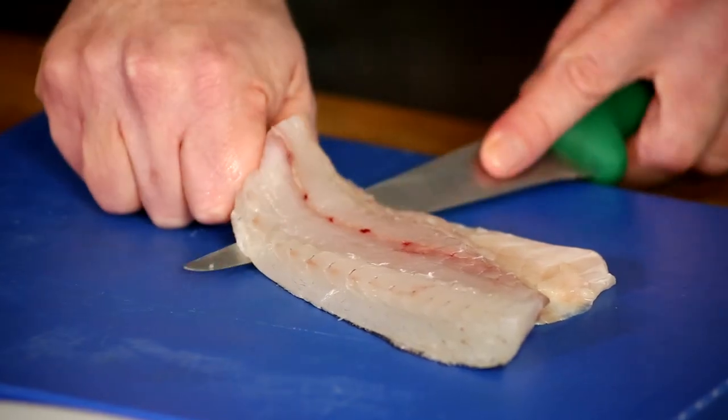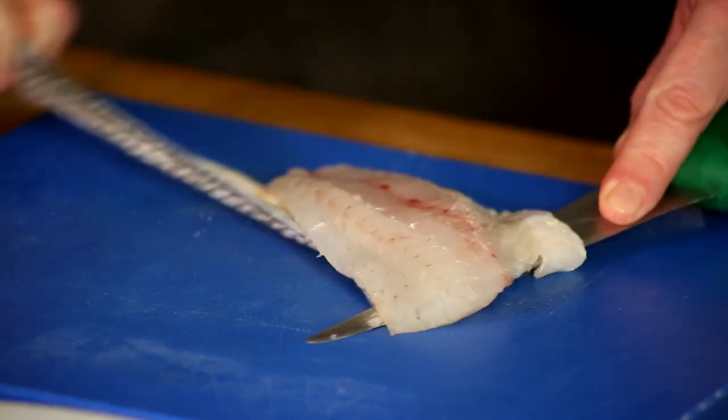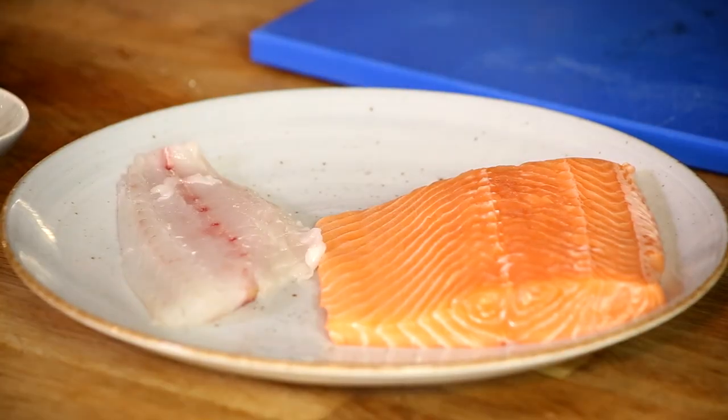Now I hold the tail, and I move the tail and my knife towards the end part of the fish fillet. Fillet ready to be cooked.